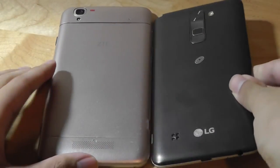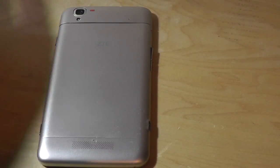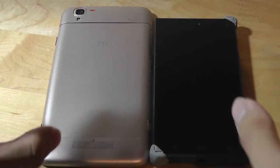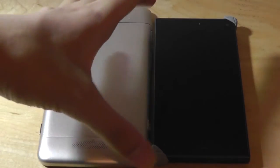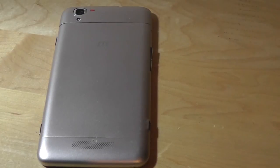Next would be the G Stylo 2, which is very similar both in price and availability through carriers. And finally, a more traditional 5-inch phone, which is more of a standard size, and you can see the size difference there. Overall, it's more similar to a 6-inch form factor than a 5.5-inch phablet.